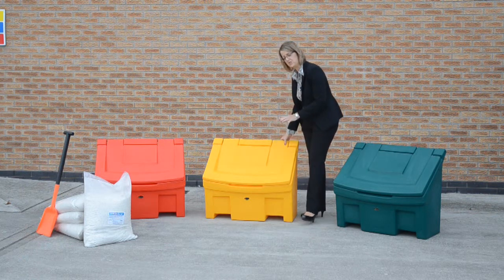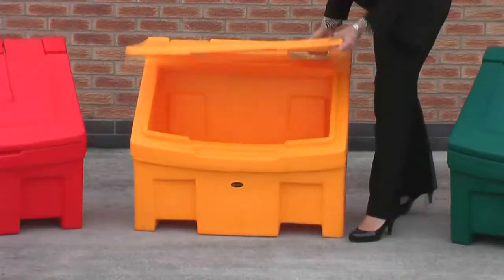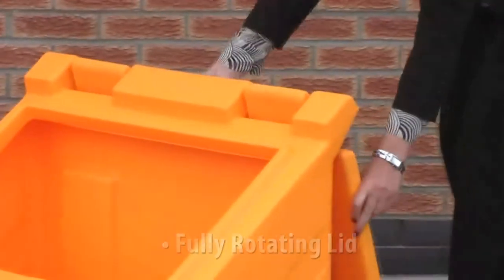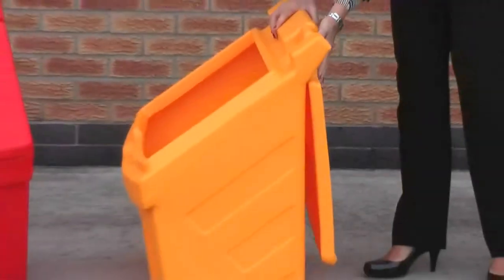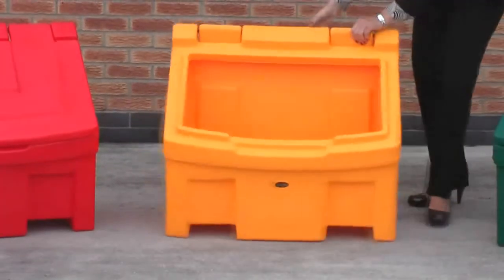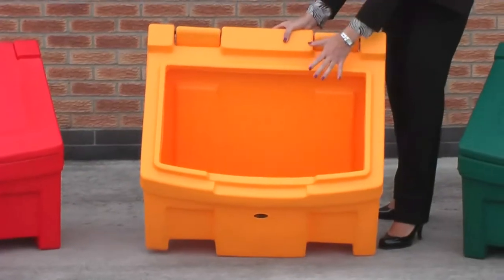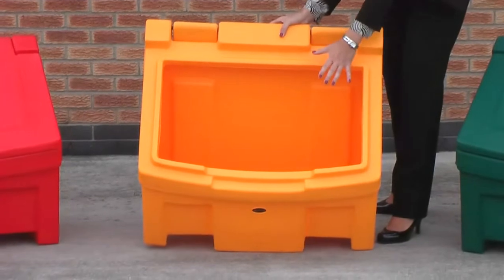I'm just going to run through a few features on the bin with you now. If I open the lid, you can see it has a knuckle and rod hinge. It also has a fully rotating lid which sits nice and flush. We have a water drainage channel running around the bin here — that's to prevent water actually getting into the grit salt when the bin's full.